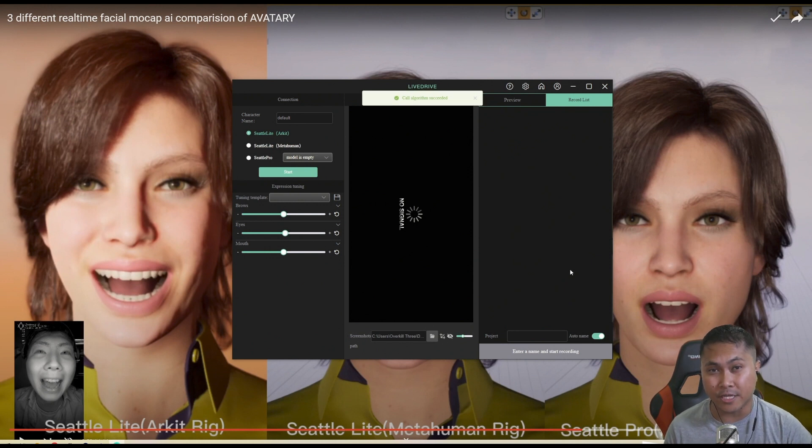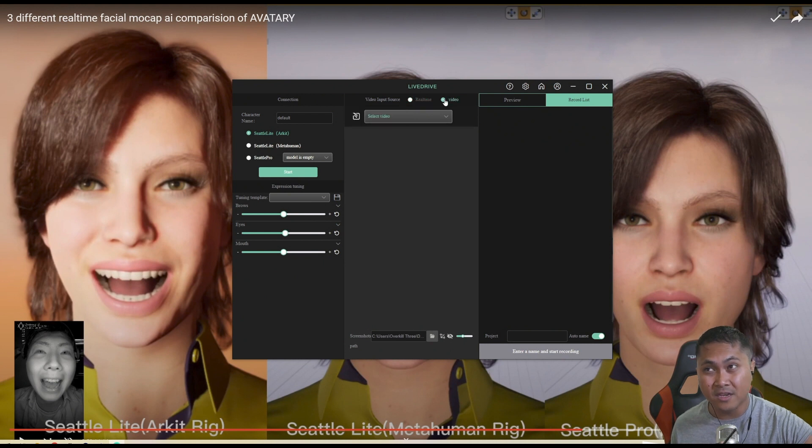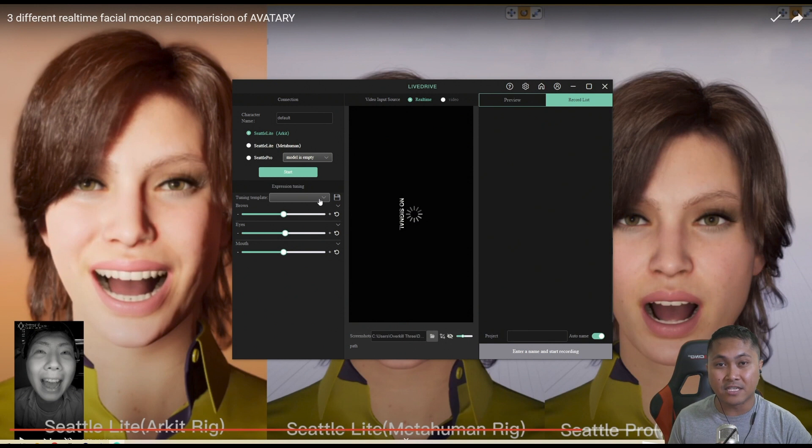The Seattle Lite ARKit is a pre-trained model that you can use with the FaceGood Avatari software with your MoCap helmet. You can either drive the facial animation of the ARKit real-time, or you can just import a video offline, and it's going to drive that facial animation using the ARKit blend shapes, which is good because you don't need to do any pre-training. You just slap the video on it. The team already did all the pre-training, and you're good to go.